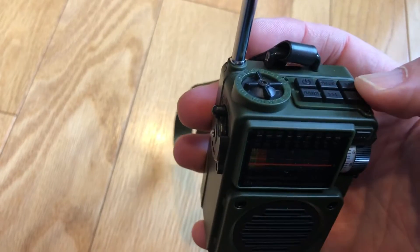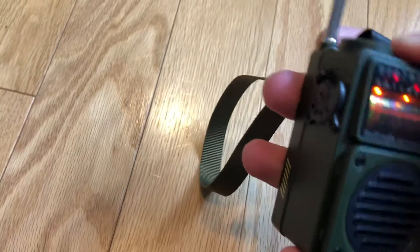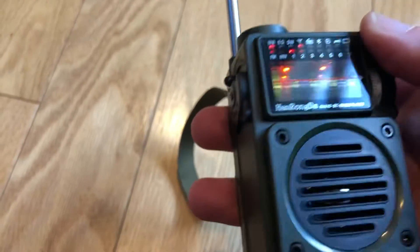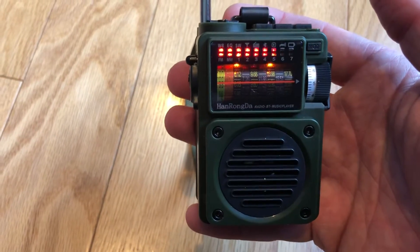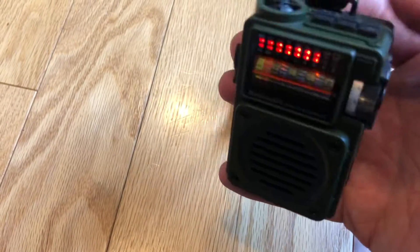Let's put the radio back on. Press this button on top and you can change the display — you can have a little equalizer-type display. That's pretty cool.